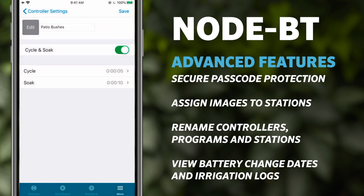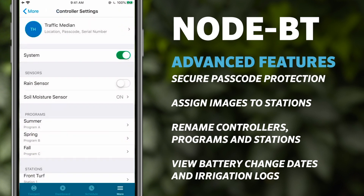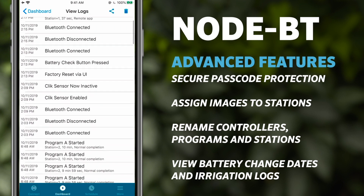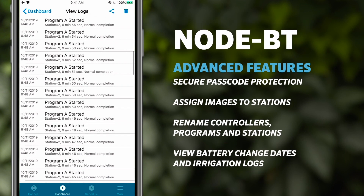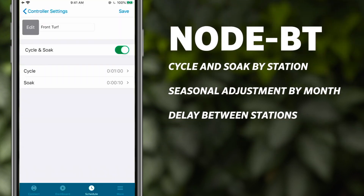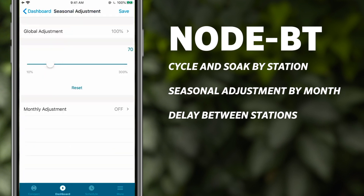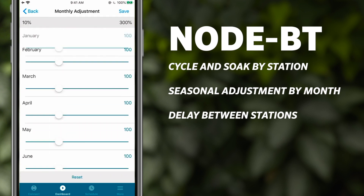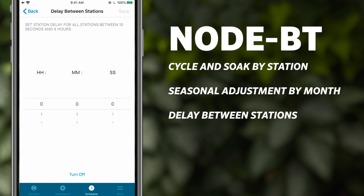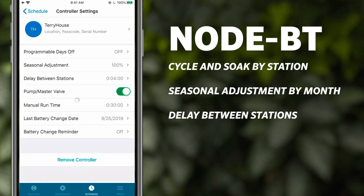DC solenoids always unlatch before batteries are depleted. Node BT advanced features include secure passcode protection for each controller, preventing unintended schedule changes, the ability to assign images to stations and rename controllers, programs, and stations for quick identification, and the ability for users to see the last battery change date and control irrigation logs for maintenance convenience and quicker system diagnostics. Node BT includes cycle and soak by station, which eliminates runoff on slopes, high traffic areas, or small side strips. Seasonal adjustments by month change station run times to conserve water during winter and fall seasons. Delay between stations provides a gap between a station end and a new station start time, allowing a set period for slow-closing valves or pump recharge.